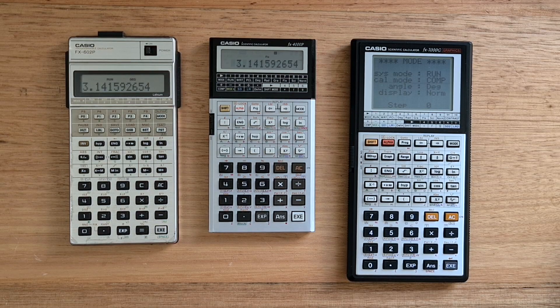Hey everyone, this video is about the Casio FX-4000P, an outstanding Casio scientific calculator that was released in 1985.